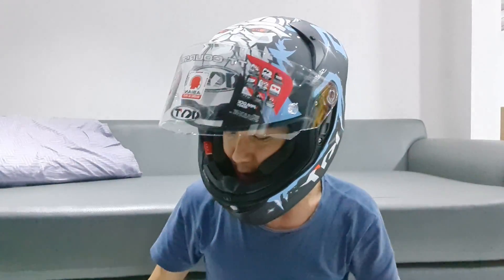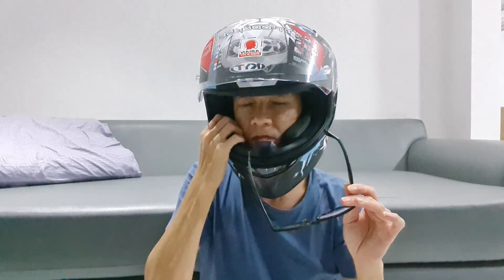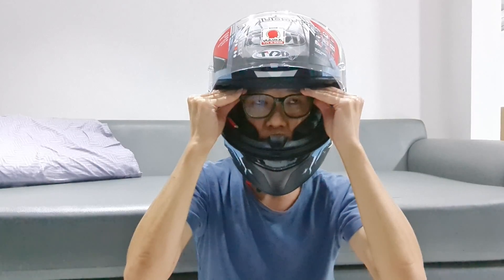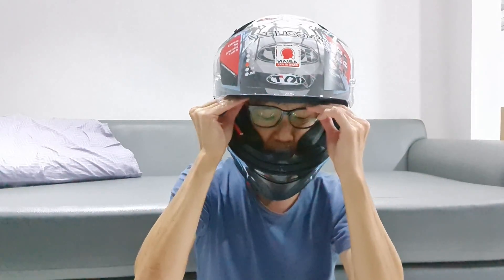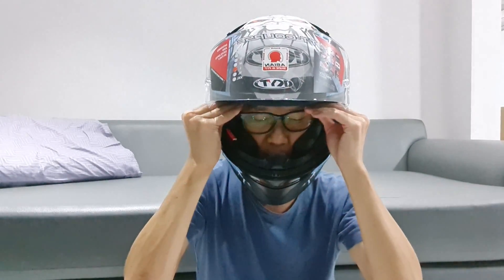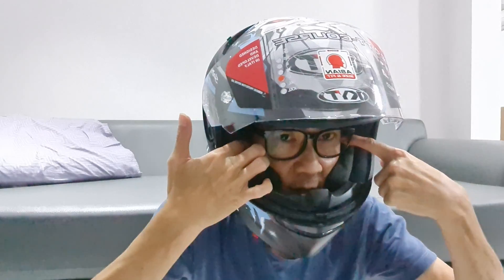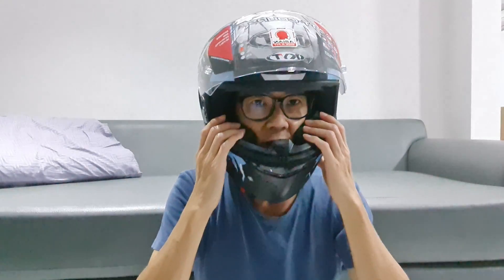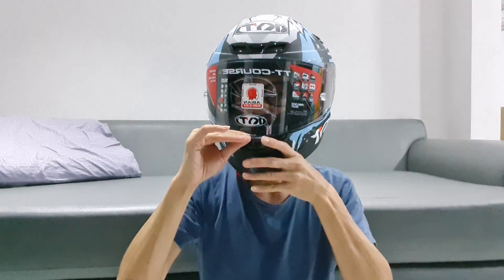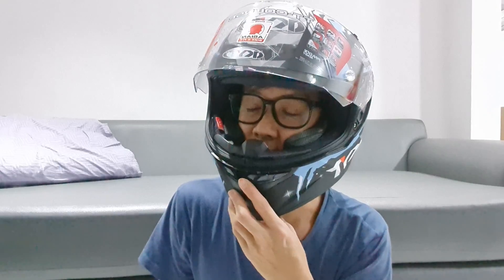Ntar kita coba kacamata ya guys. Oke gampang. Pakai kacamata gampang, ada slip kan di sini, jadi tinggal set masuk. Nah ini ventilasi juga ada di sini. Nanti pas gue buka, gue kasih lihat ventilasi nya.